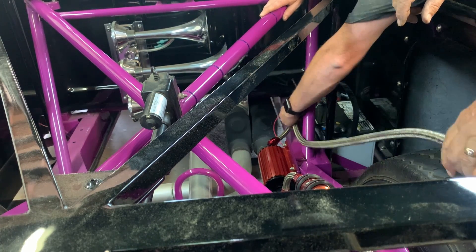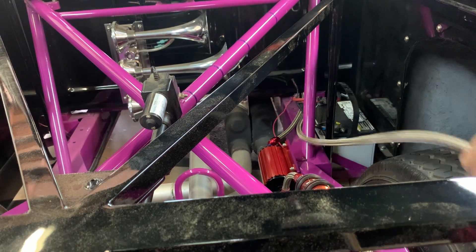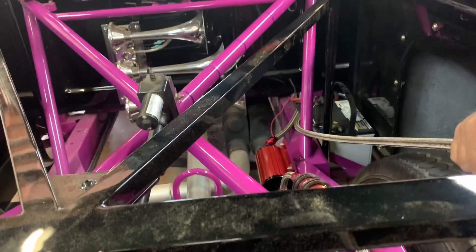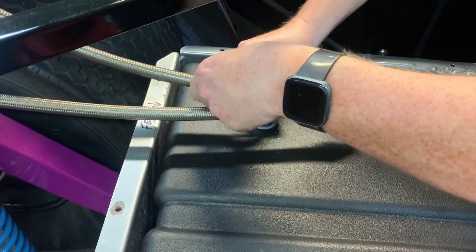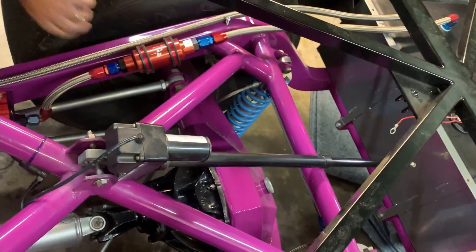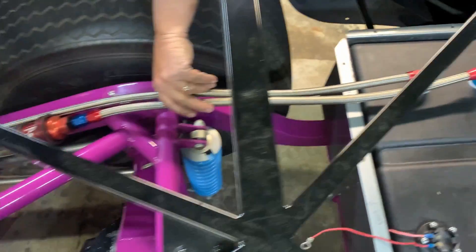Because we have to pull this back off again. It's going to run parallel like that. We'll have a couple of clamps holding those two lines together - look really nice and uniform.